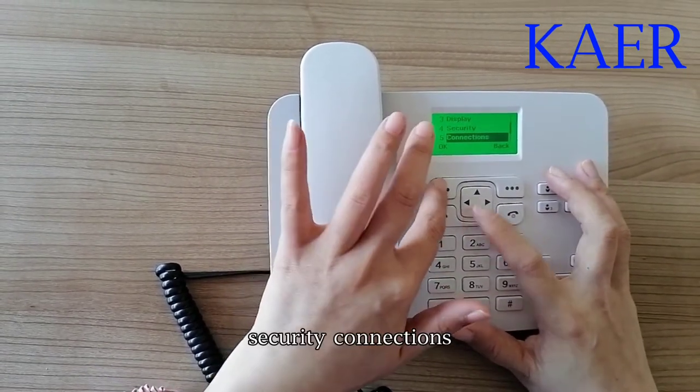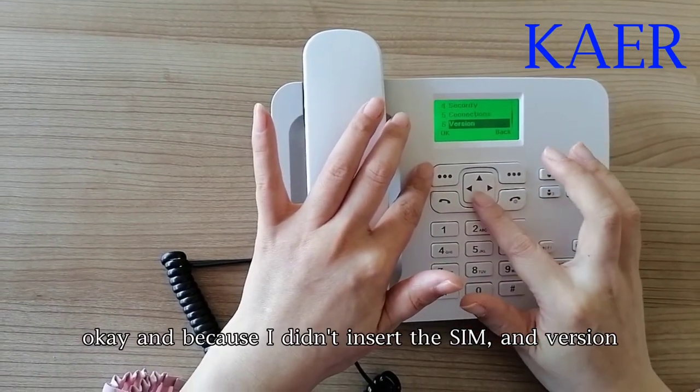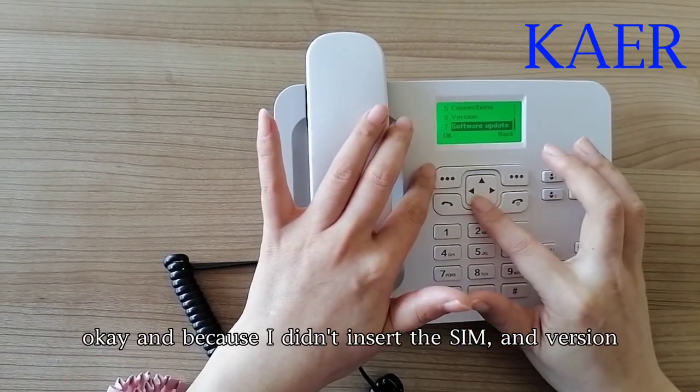There is also security and connections — I didn't insert a SIM card here. And under version, you can access software updates.